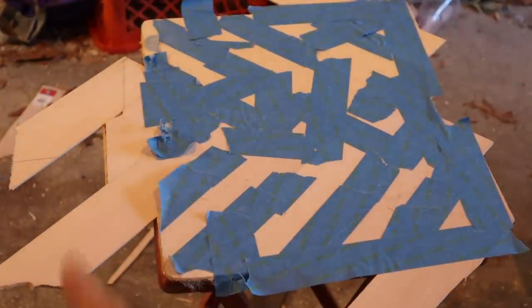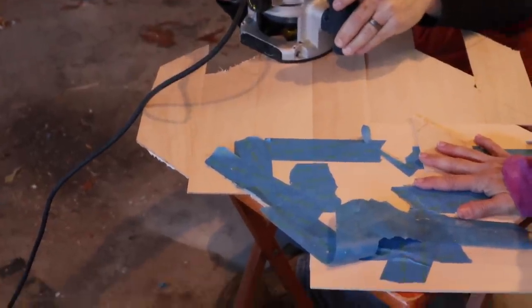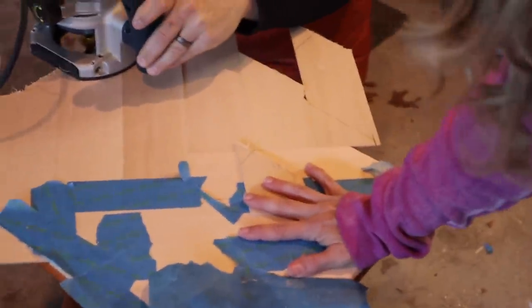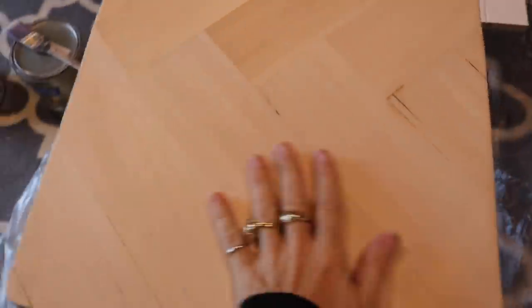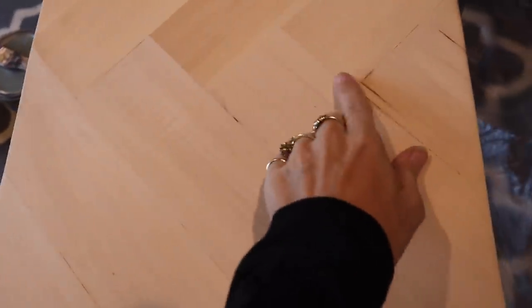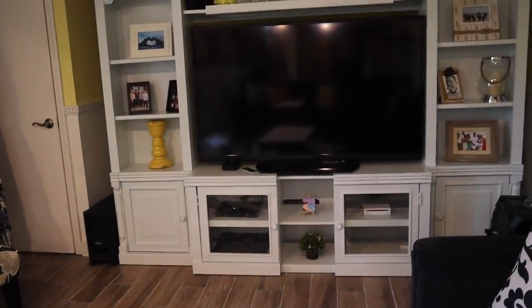Moment of truth — taking the clamps off! Now we're just gonna finish the little trim pieces on the little triangle corners. I brought both projects down to the basement — they turned out pretty nice, though this one was a little bit of a pain. I'm going to paint both of them. I'm a little torn because I actually like it white, but I have a really cute idea for it, so stay tuned for what we do.